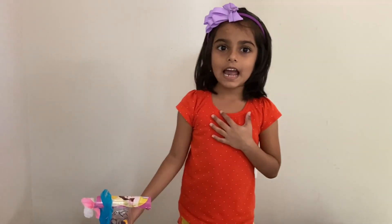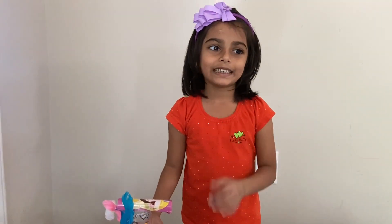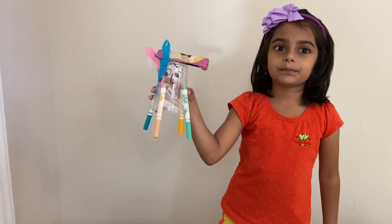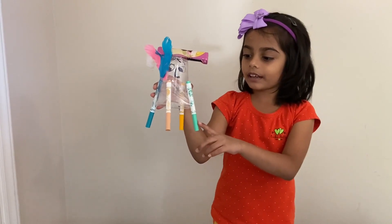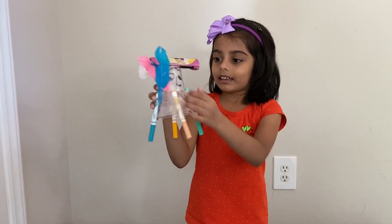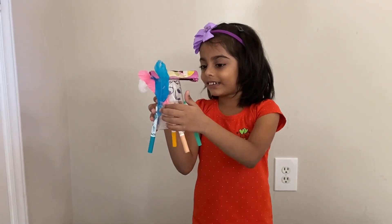Hi, I am Adishree. Today we are going to make this art bot. It's kind of like a robot that makes art. Doesn't it look pretty? I decorated it.